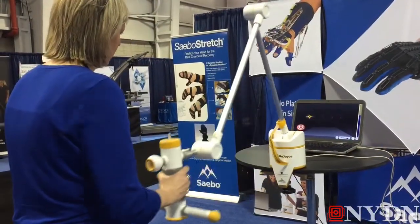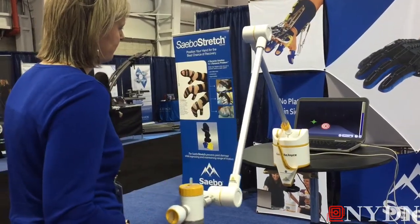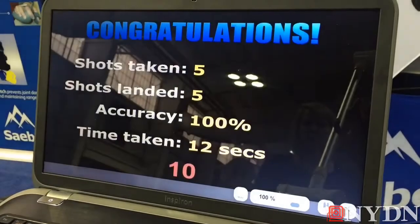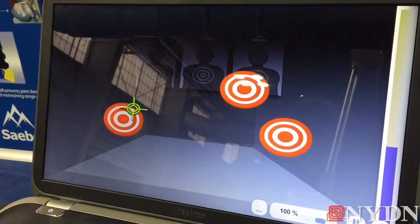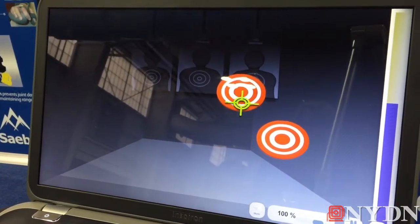So this is the SABO Rejoice, and in this day and age with technology, video gaming is everywhere. So people are often familiar with it. This device has 15 different games depending on what the individual is interested in, what might be motivating for them, fun for them, engaging for them.